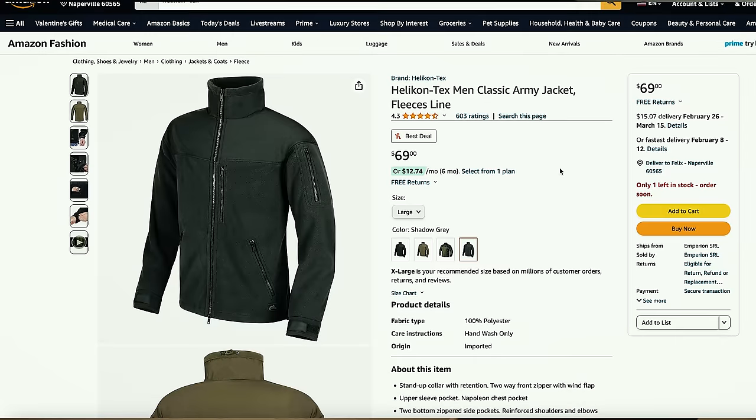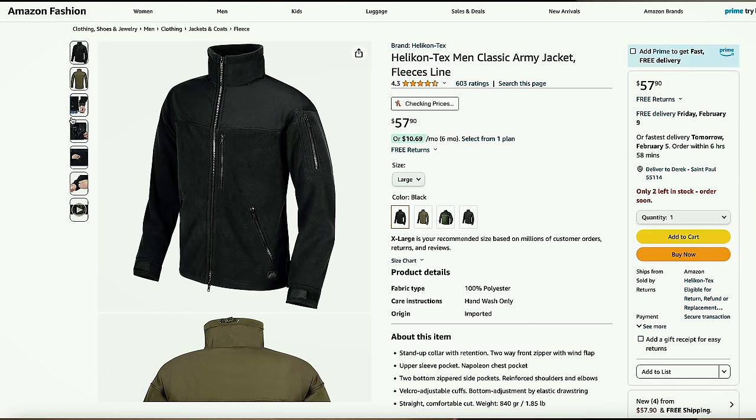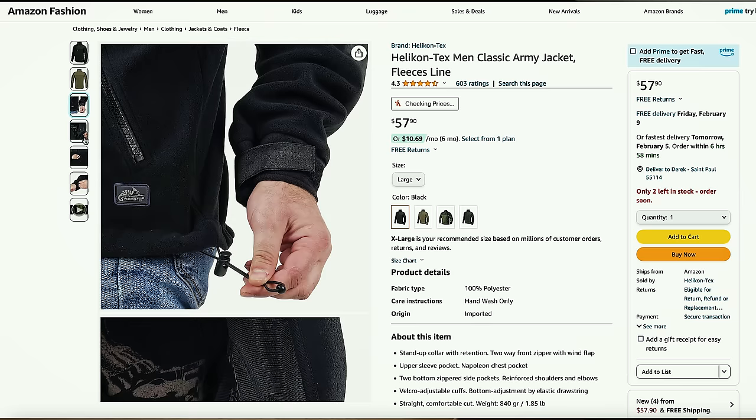Coming to his jacket choices — the soft shell jacket he's wearing is actually Helikon-Tex's classic army jacket. They do some decent stuff. I actually have some tactical pants with knee protection from them and I usually wear them for my OPFOR loadouts. They're not super expensive. If you type in Helikon-Tex, you can find the Helikon-Tex main classic army jacket fleece line in different colors. I believe he either has the gray or the black — yeah, you can see it's definitely the one from the movie.